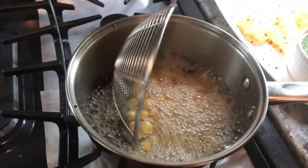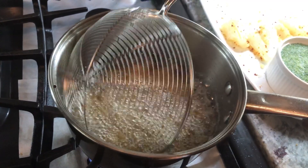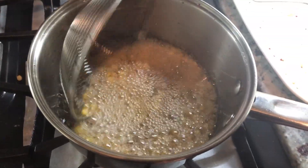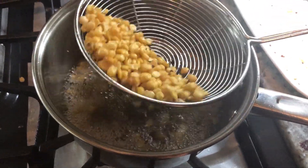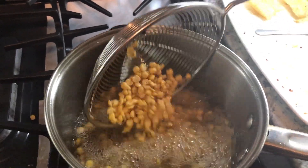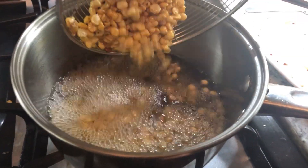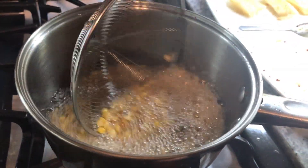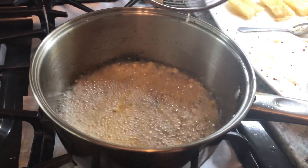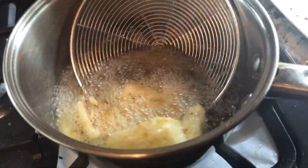First we start frying the chickpeas, or chana. We're going to fry these until they have a nice darkish brown color and until they start floating up to the top of the oil — that's when we know they're ready. Next we have the split peas frying up. We're going to add a little bit of paprika, sea salt, some roasted garlic and red pepper, and a little pinch of sea salt, which will give these fried dal or chickpeas an amazing delicious flavor.